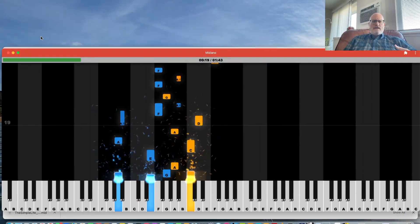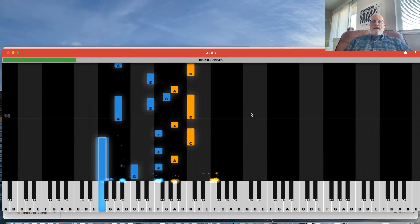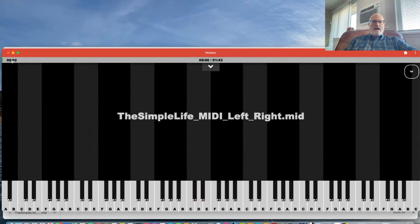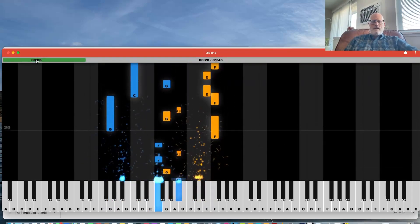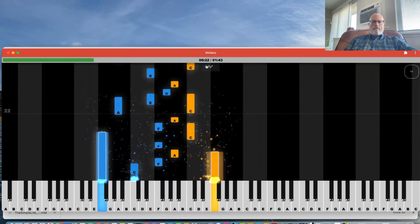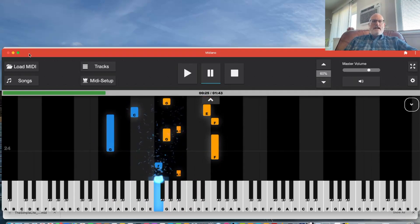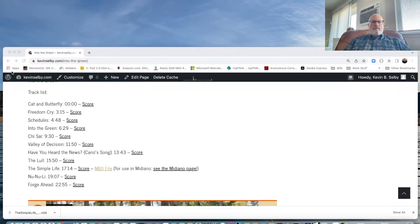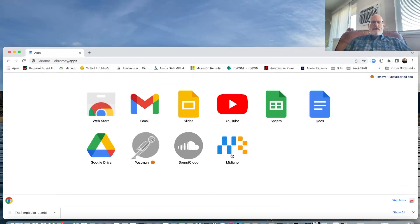You can shrink the window down and it's already loaded and ready to go. You can use your mouse or trackpad to move back and forth, and use your arrow keys to jump a couple of measures at a time. You can slow it down as needed. If you close the app window by accident, click the app shortcut in Chrome — if you don't see it, right-click and select Show Apps Shortcut — and there's Midiano again.